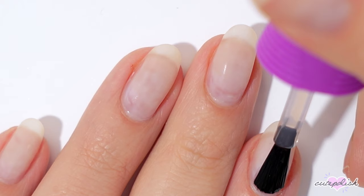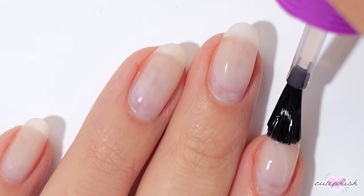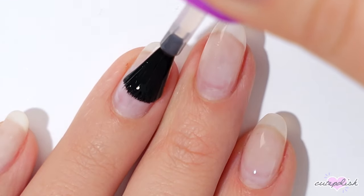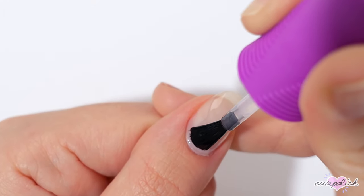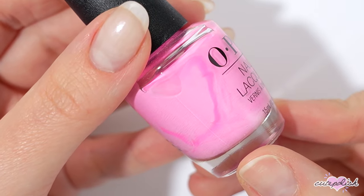If you struggle with keeping your manicure on longer than a week, I highly recommend checking out a rubber-based base coat. This is going to dry a little bit sticky, so when you apply polish over top it's going to grip onto it and your manicure is going to last over a week. Plus, using a base coat helps protect your natural nails and helps the polish adhere better.